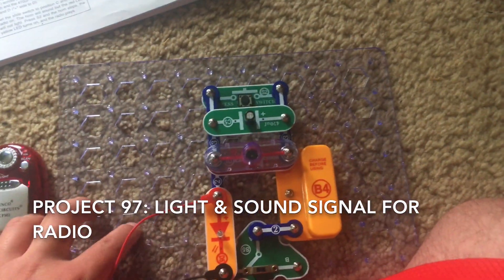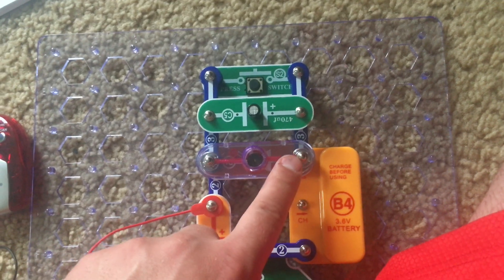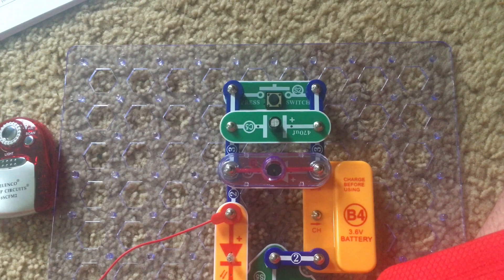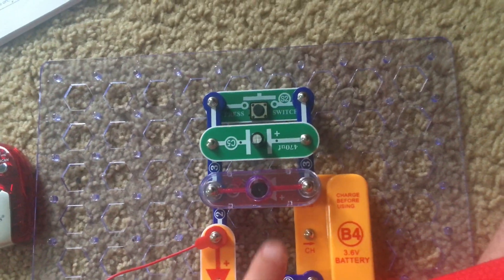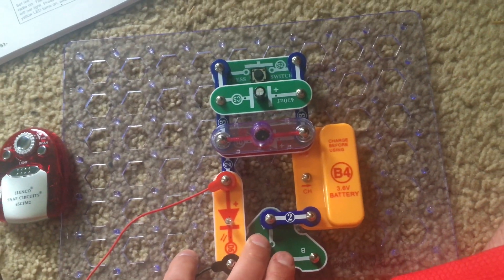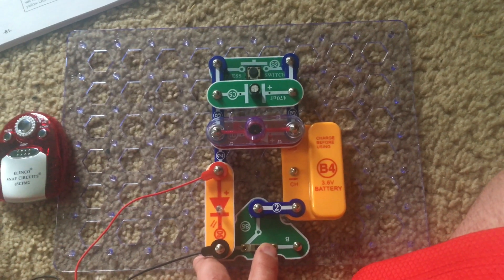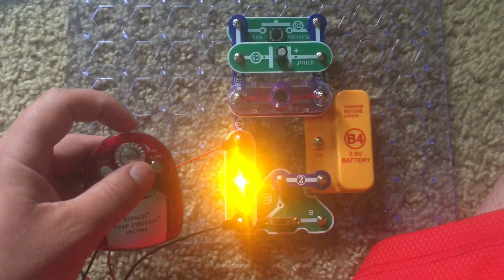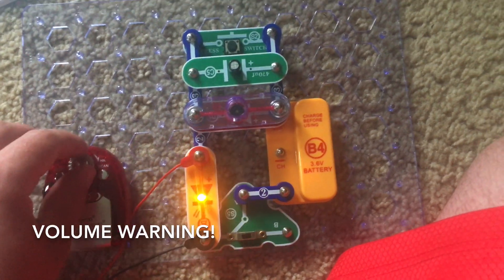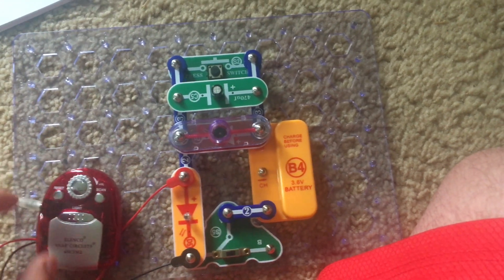Project 97 requires you to modify the preceding circuit by inserting the horn right over the red LED between points A and B, and the C5 capacitor next to it between points C and D. The positive sides of both components go to the right where the battery holder is. I will move the slide switch to position C and the LED will come on. I am going to turn on the radio — please turn down your volume because this may be loud — but when I turn on the radio, the horn will sound.